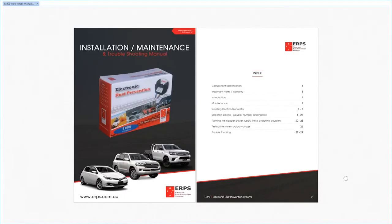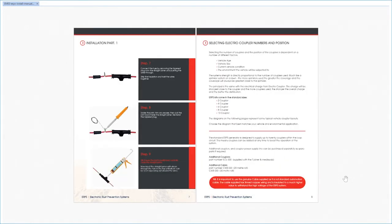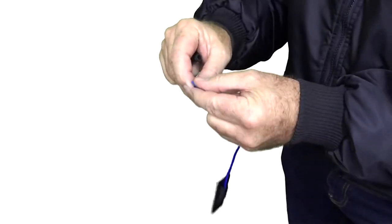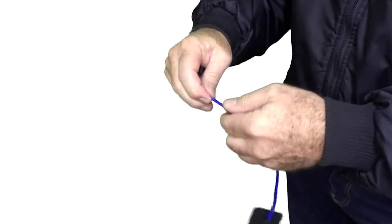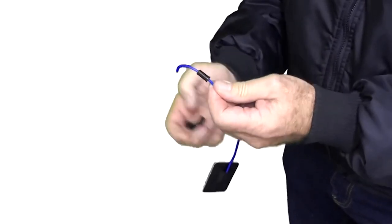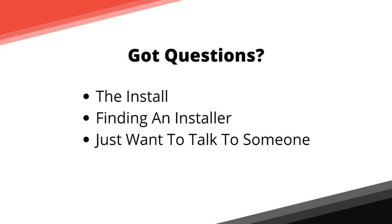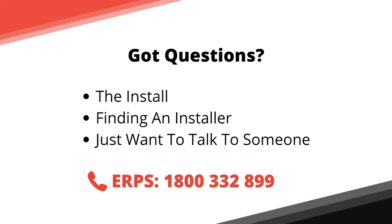For more information on warranty and inclusions, you can download the installation manual below. We also have a full installation video available to help simplify the process and give you a visual walkthrough. If you have any questions about the installation process, finding an installer, or just want to talk to someone, feel free to contact the factory on 1800 332 899.